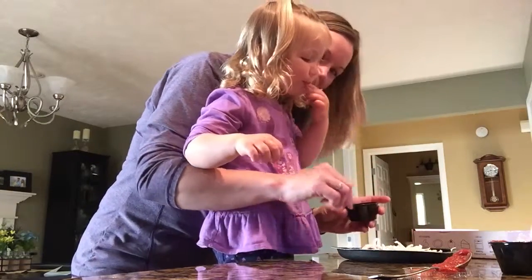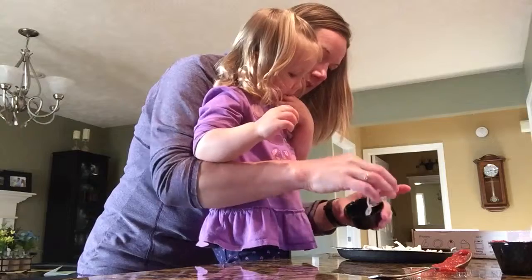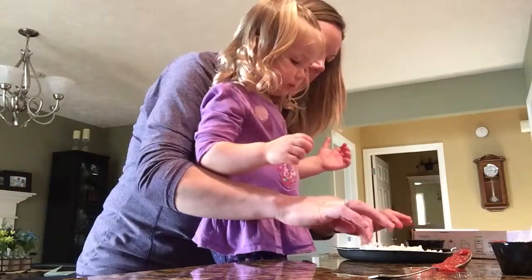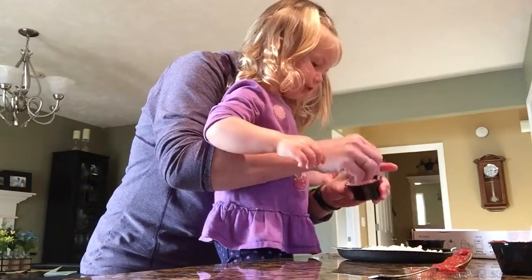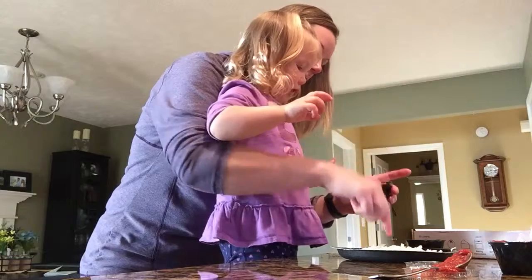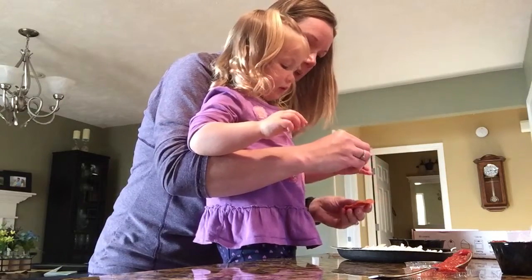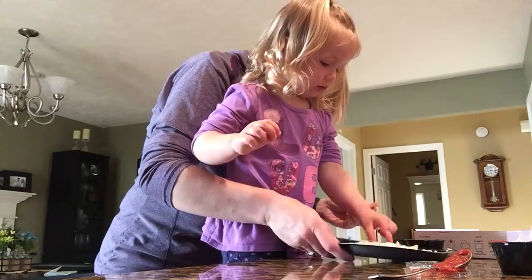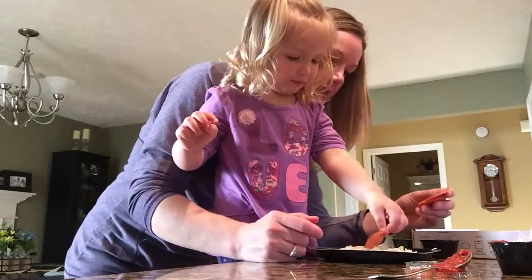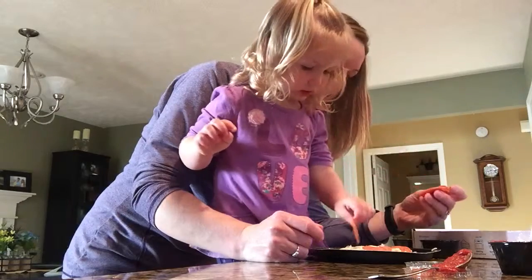I'm gonna eat some. You're gonna eat some? Well, make sure we put enough on your pizza first. Drop it on. Now we need to put on your pepperonis. Okay, so hold on, let mommy help. I'm gonna pull them off and separate them, and then you can just put them all around, okay. There might even be enough for you to eat one. Okay, so put that one where you want it to go. There you go. Yeah, look how cool your pizza is turning out!